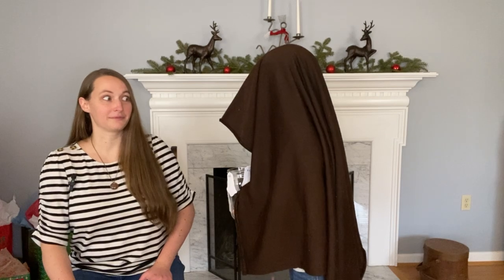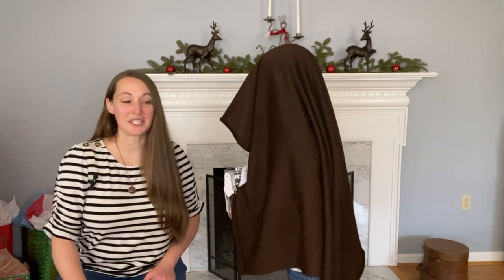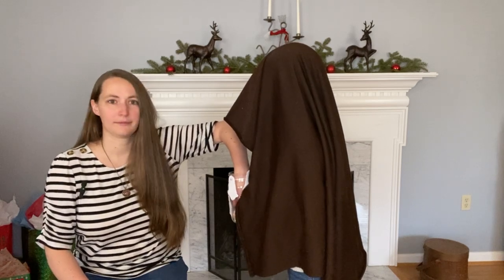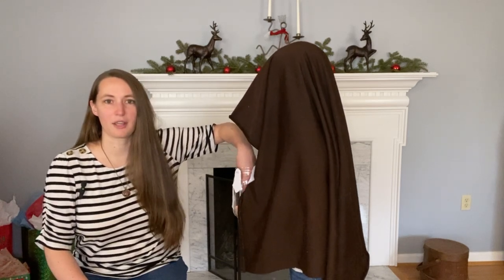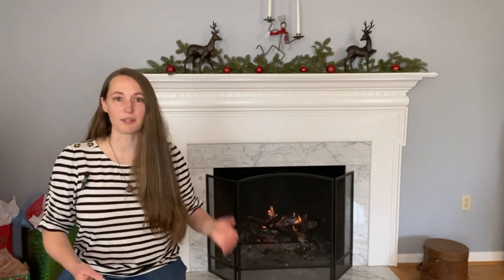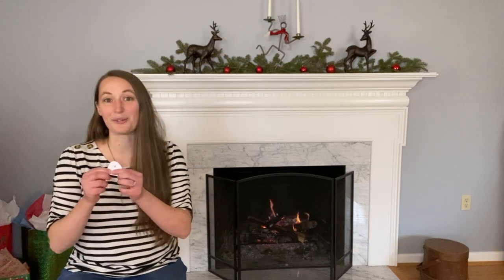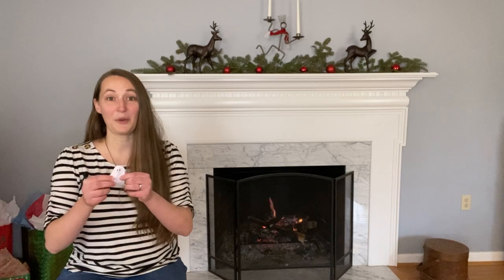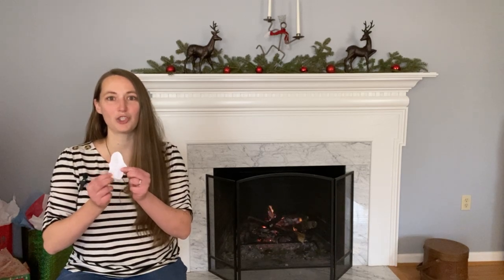Our ghost is here. He says, choose wisely. I'm choosing very carefully here. I don't know how he pops up and vanishes every time, but we have our little ghostie here. This is — ooh — the coral reef chain pull.